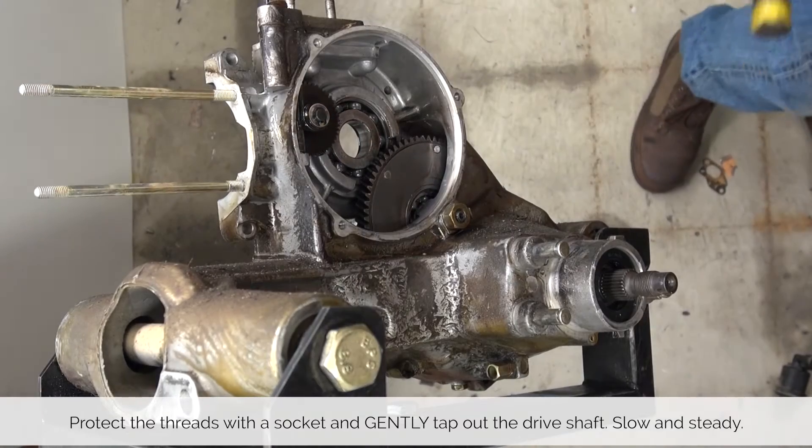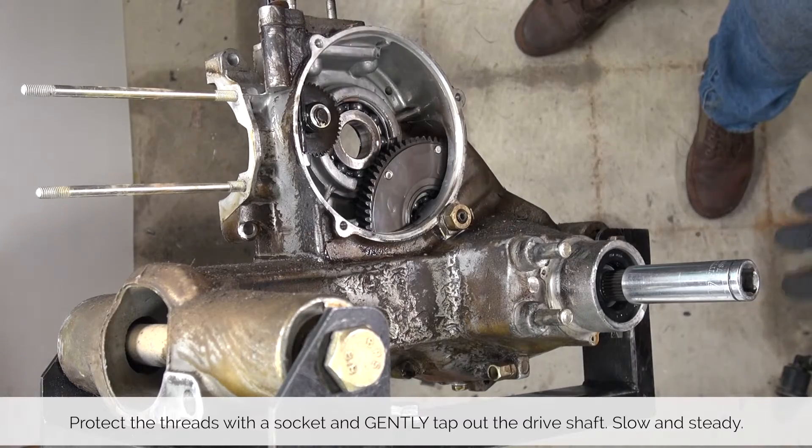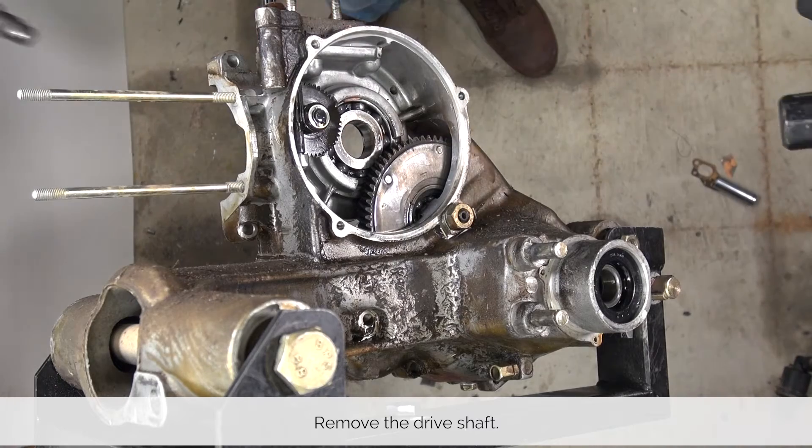Protect the threads on the driveshaft using a socket, and then with gentle bangs from a hammer or mallet you can slowly bang out the driveshaft. Slow and steady wins the race here.